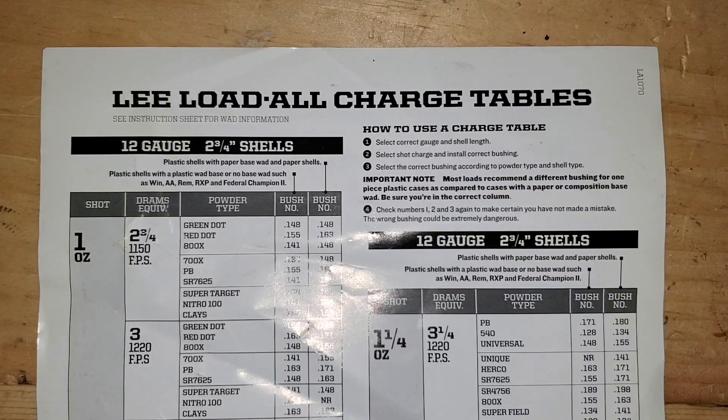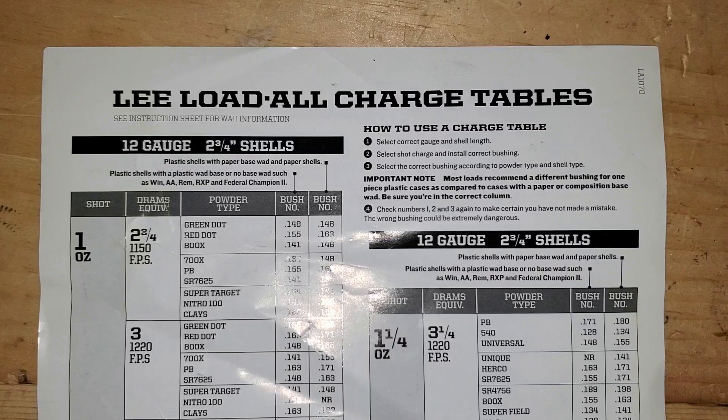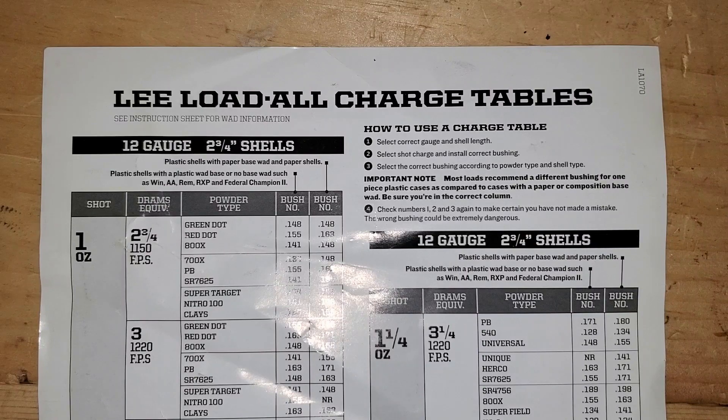What's up YouTube, it's Chris with Murphy Firearms Training. I was looking at the Lee Load-All charge tables — real basic data that comes with the Lee Load-All — and when I first started loading I didn't understand what these meant. I wanted to share something to make sure everybody stays safe when they're loading shotguns, because for some shells it matters and for some it doesn't.